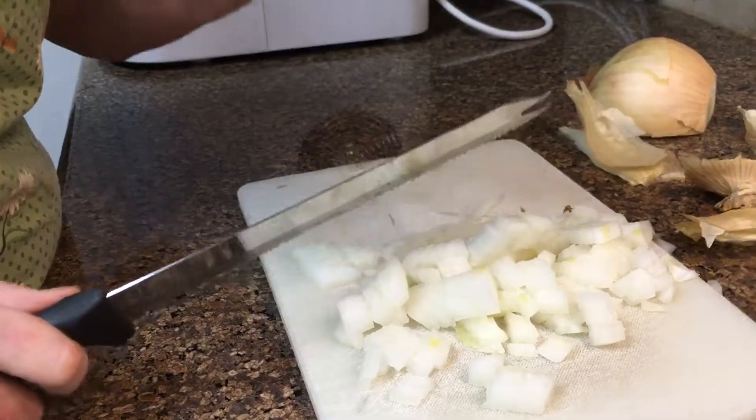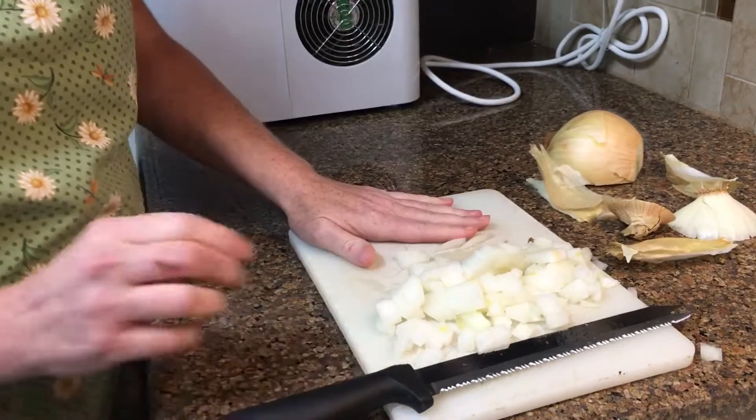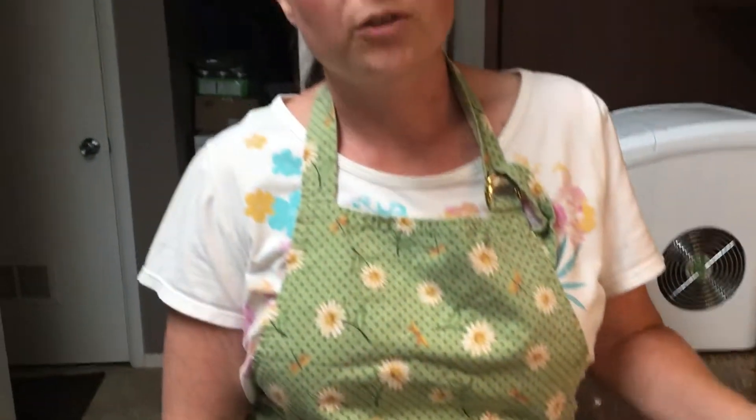When you get to the end, you just throw that away, and then you just repeat on the other half and cook as per your recipe. Hope you all enjoyed my tutorial. Have a great day!